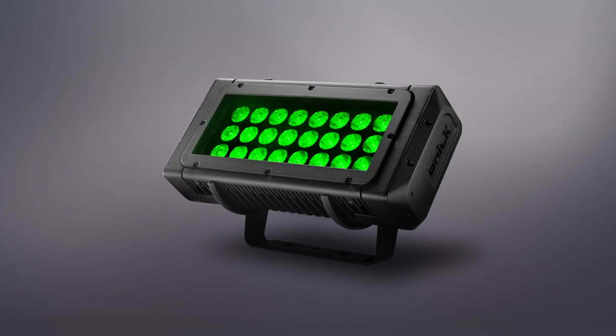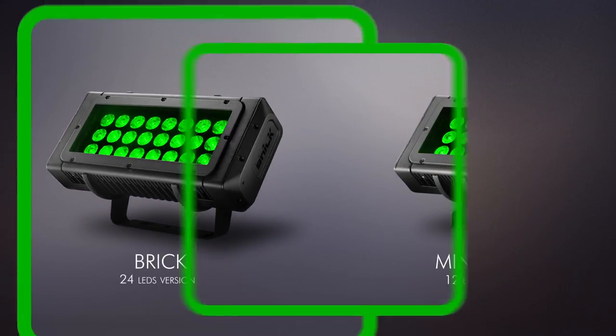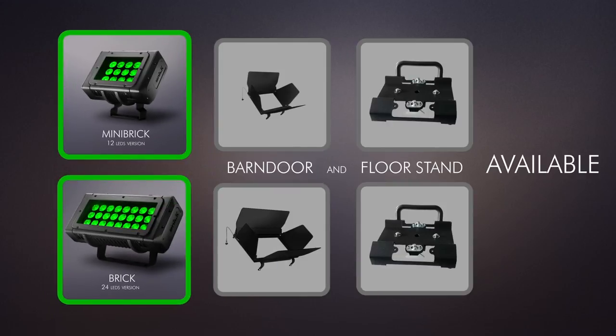Brick assures the best value for money through efficient design and full production automation, and is equipped with additional accessories.